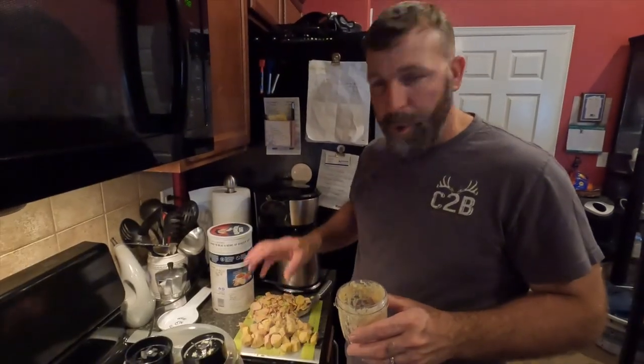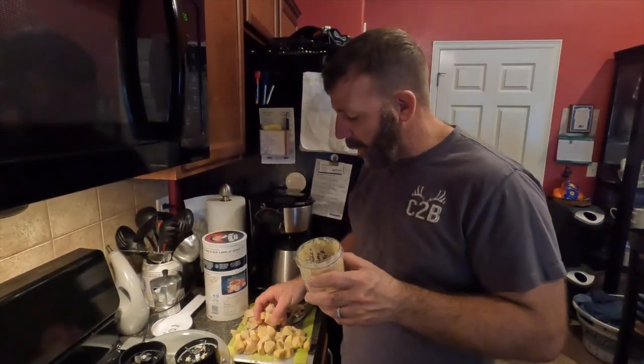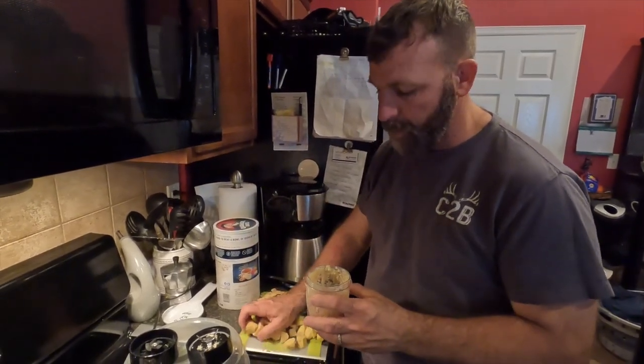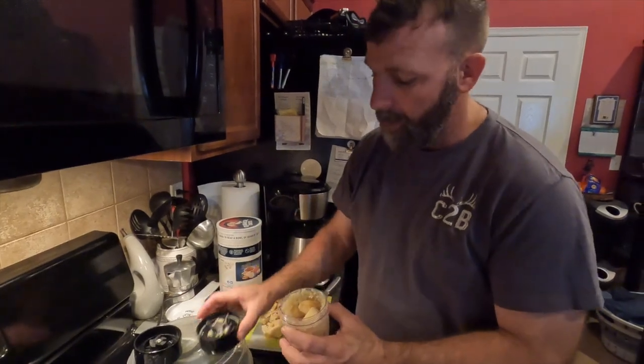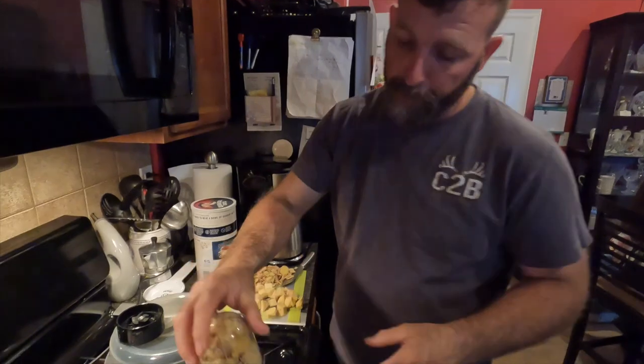I've cleaned up all the ginger and now my mom suggested we should probably try to use one of these little bullet blenders. So we're going to put all the ginger in this bullet, do a little bit at a time, tighten the blade up, and see if this little bullet will work.